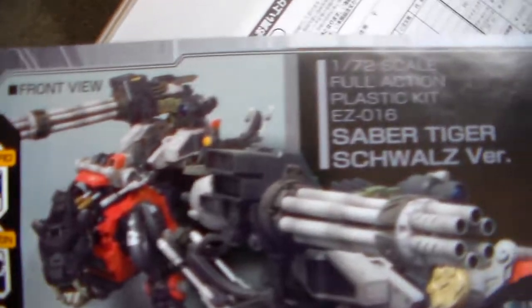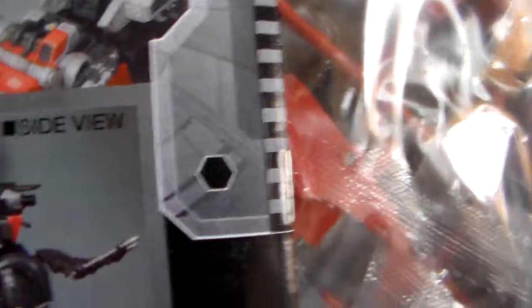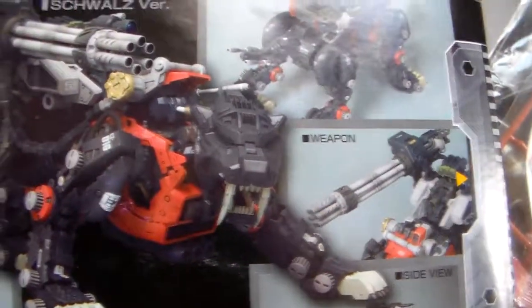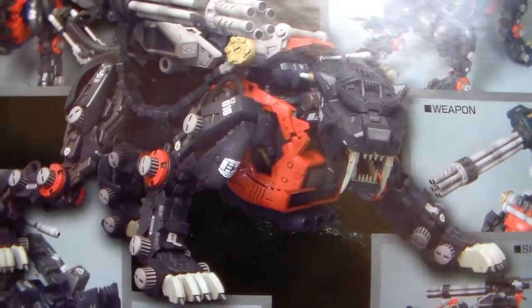And of course the back. All this fun stuff. It looks like a fun Zoid to build. And I know that on its own this is a really, really cool Zoid. I love the Saber Tiger, so I am really excited to finally be building not just another Zoid but another Saber Tiger.